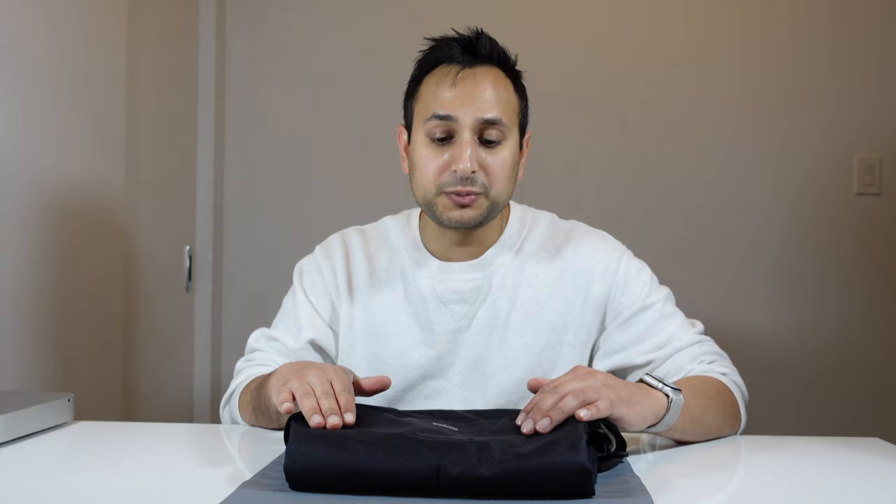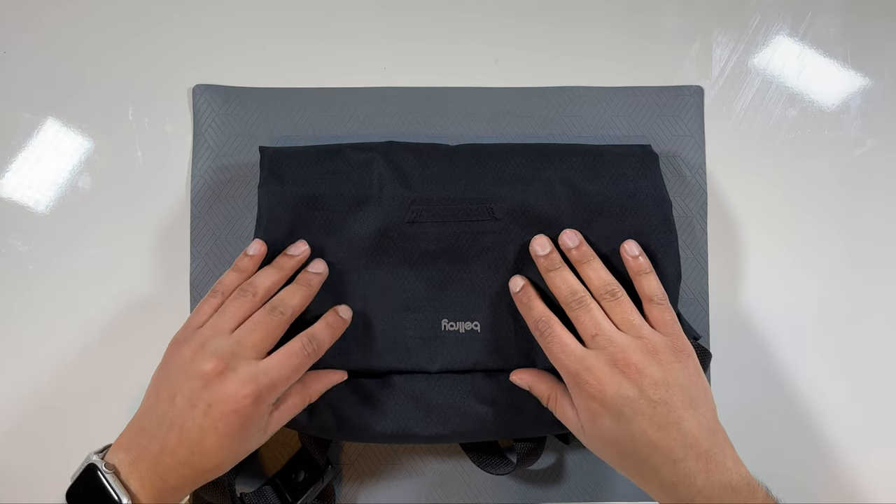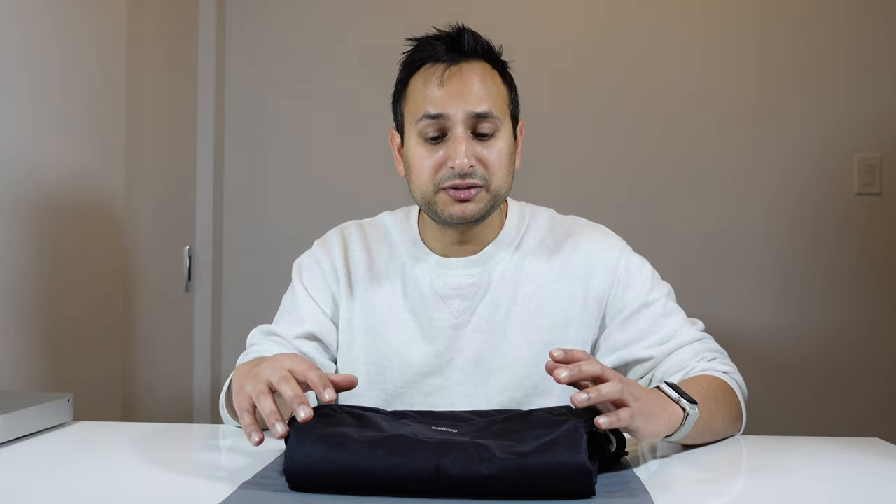Let's start by taking a look at the outside of the bag. It is made out of 100% recycled material — in fact, it's made out of recycled plastic bottles. Anything we can do to help prevent climate change is a plus in my books. The material feels really great. I was a little worried that because it's made out of this ripstop fabric it wouldn't have as clean a look as Bellroy's regular slings, but especially in black it looks super sleek.